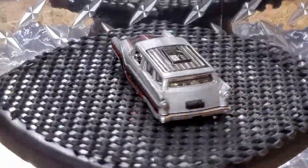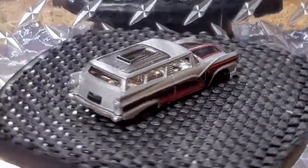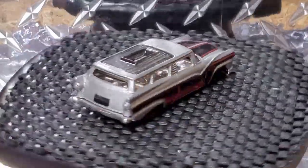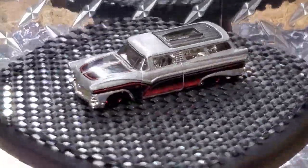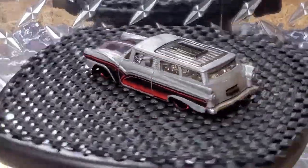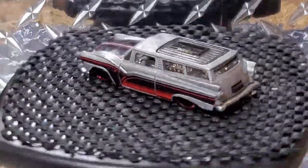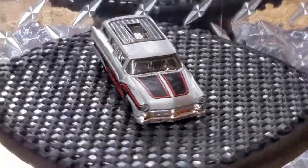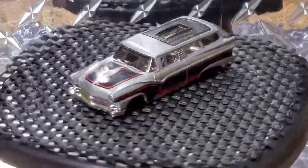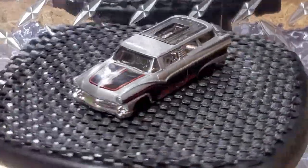I want to turn this thing into some crazy Halloween Hearse. I don't really have a big plan at the beginning of this build — I'm just gonna build as I go. I do want to incorporate some LED lights, thinking a dark purple candy with a candy black paint job, and some kind of a coffin in the back. We're gonna dive in and see where this build takes us.